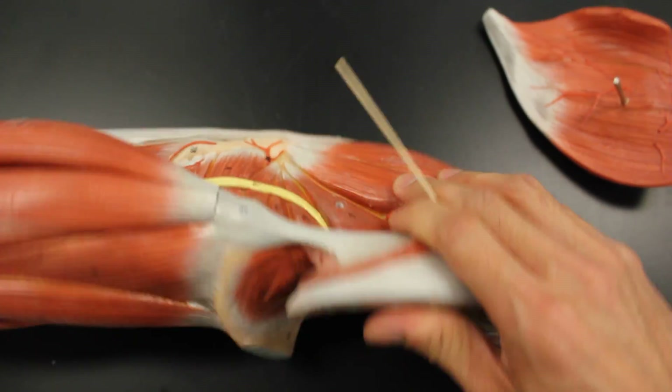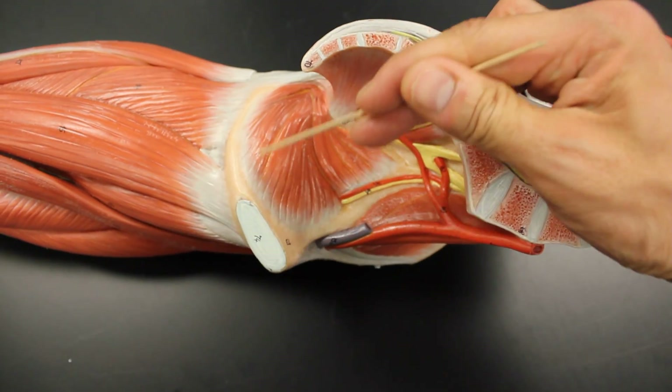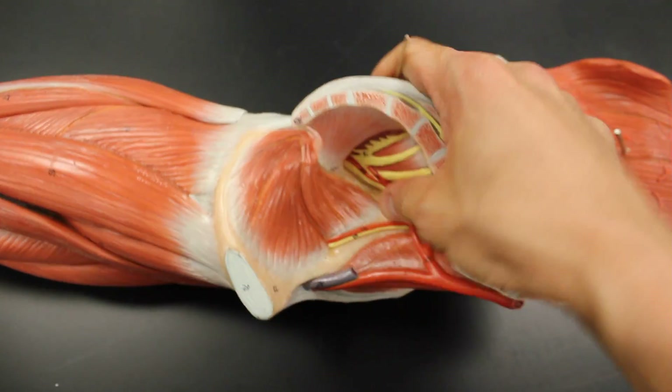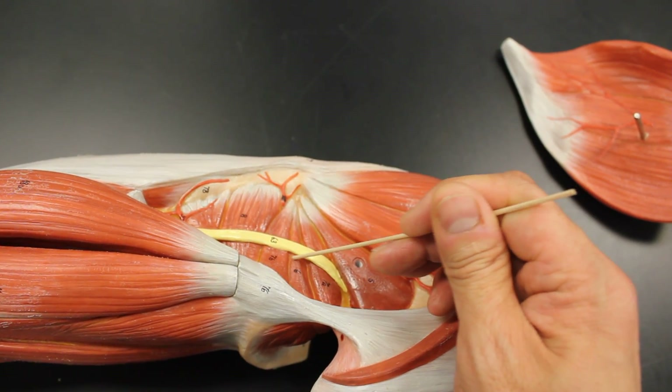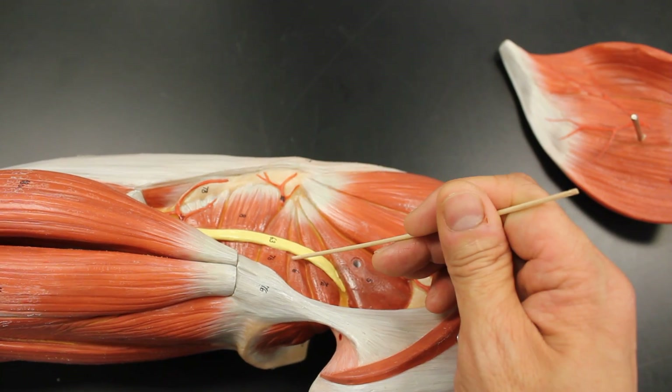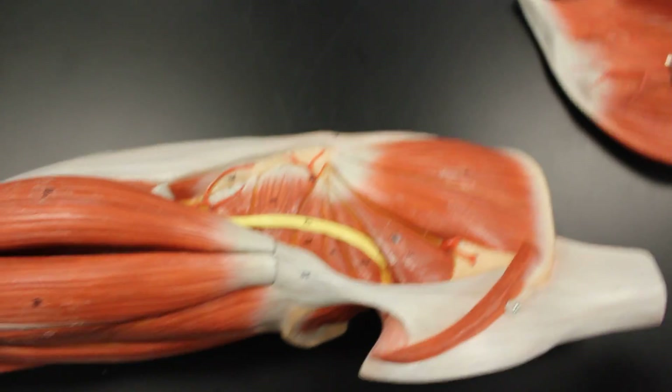Obturator internus comes from covering over the obturator foramen here. By this point, it's essentially just a tendon. I wish they had colored it so that part of it would appear as tendon, but it's still pretty anatomically correct.